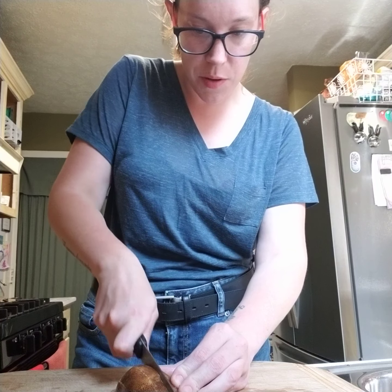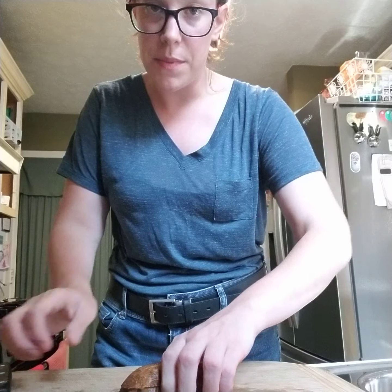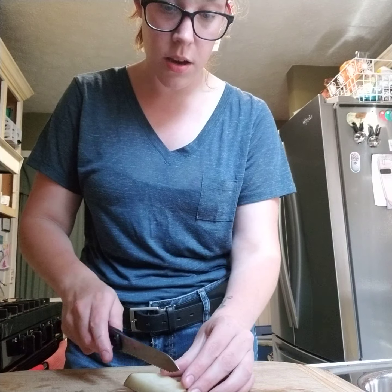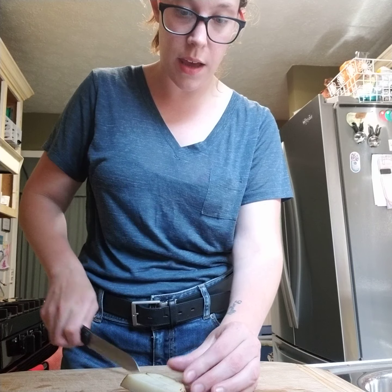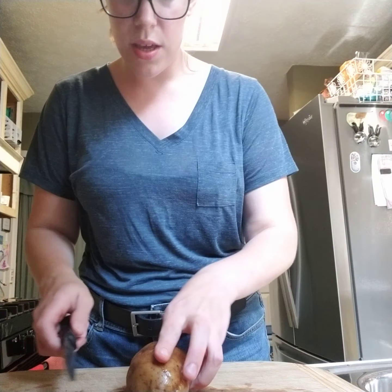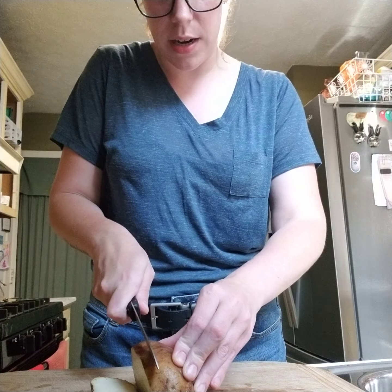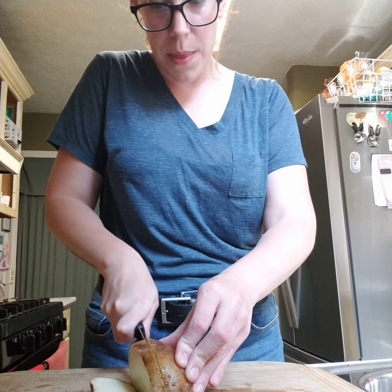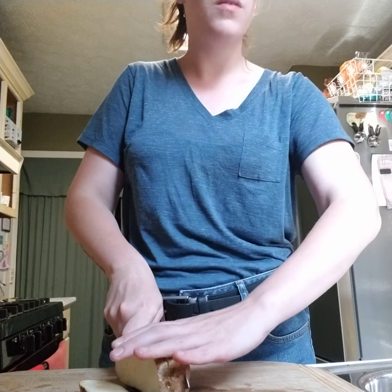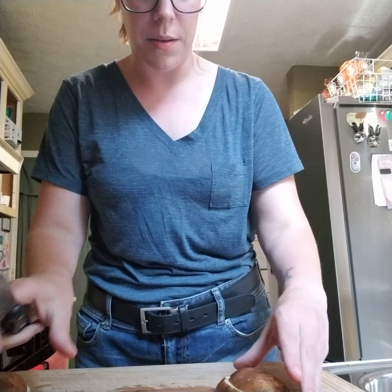There are lots of different ways to season these. One way I've tried — I'm not going to make them this way tonight — but you can put garlic seasoning on them and then add some Parmesan cheese after they're done cooking, or a little bit close to when they're done. I don't like to put cheese on them when they're raw because then you can end up with burnt cheese, and I don't really like burnt cheese.